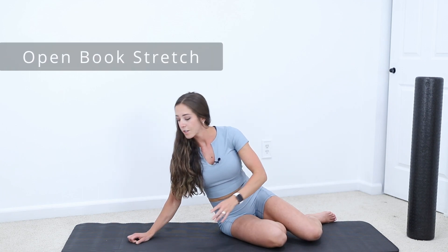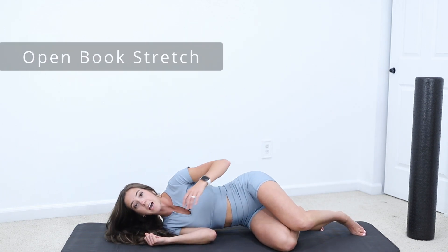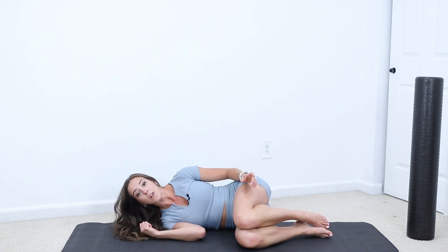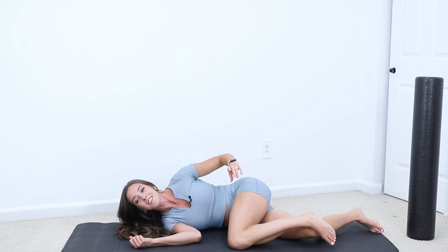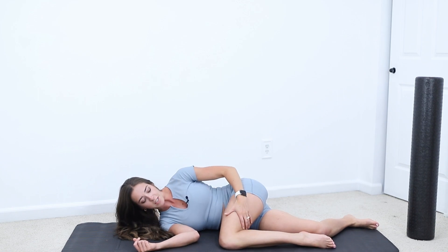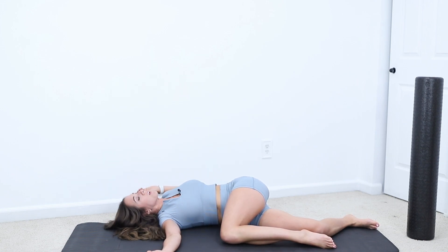From here we can drop down onto our mat. This one is probably my all-time favorite thoracic exercise — it's going to be an open book. You're going to be on your side. You want your hips flexed up to 90 degrees, arms out in front of you, and then you're going to turn and open your arm like a book, and then back over.